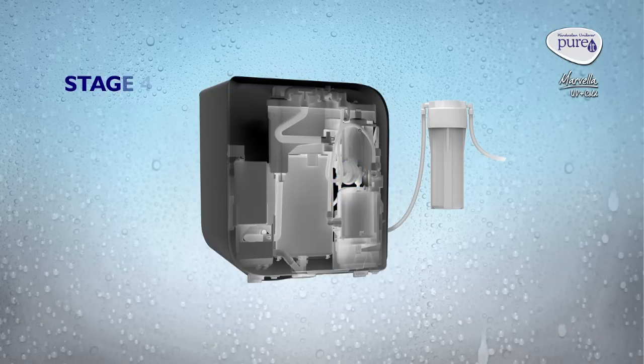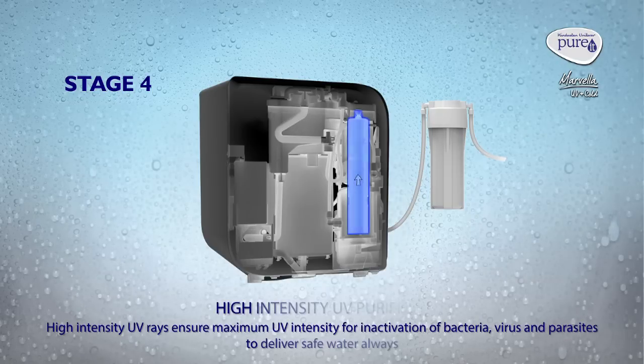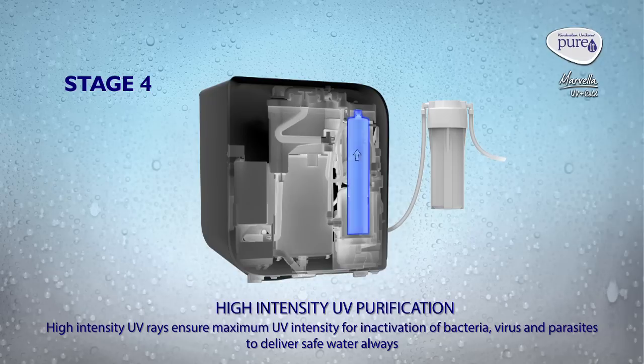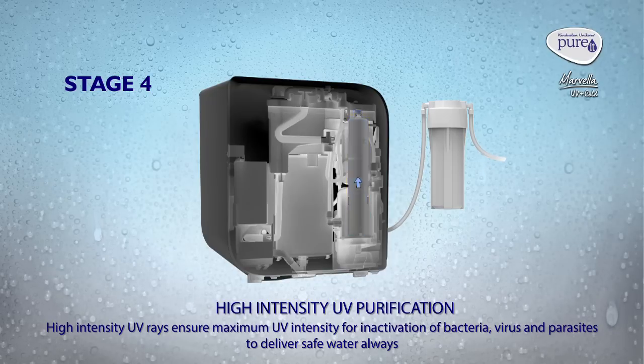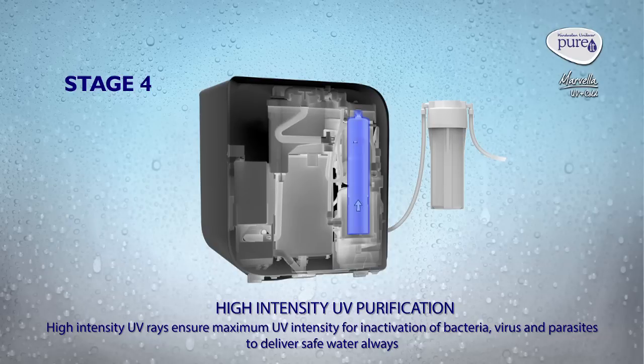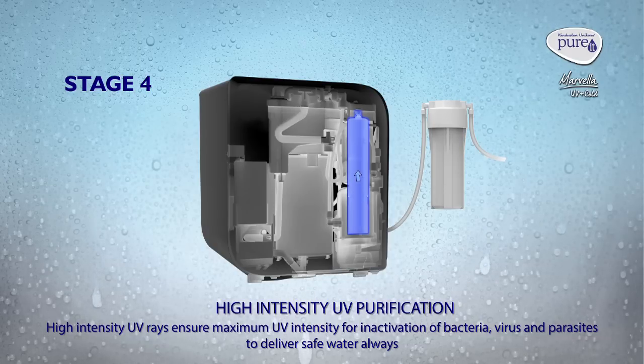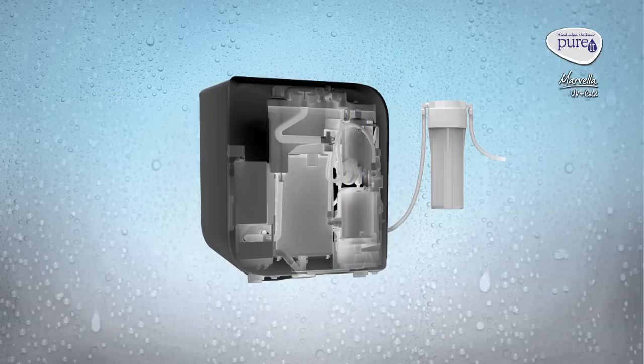Stage 4: High Intensity UV Purification. High intensity UV rays ensure maximum UV intensity for inactivation of bacteria, virus, and parasites to deliver safe water always.